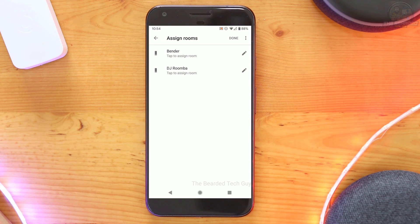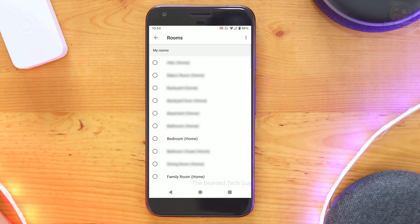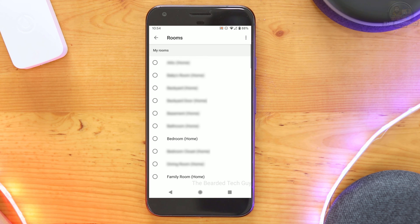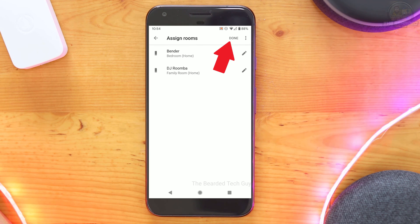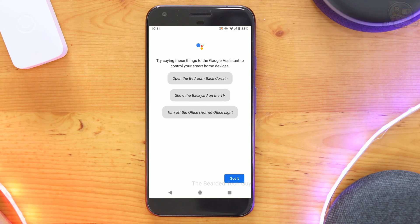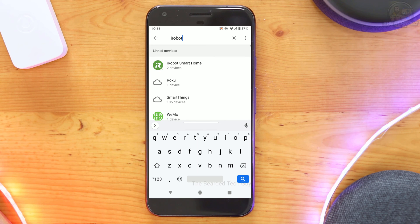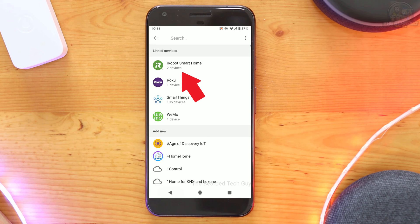Next, you will be presented with any supported Roomba robot vacuums or Braava robot mops that are linked to your iRobot account and support voice commands. Here you can assign them to different Google Home rooms. Take note this is only local to Google Home and has no impact on any settings within the iRobot app. Once you have assigned your rooms, click on Done. You can always change the room assignment in the Google Home app at a later time. Once account linking is finished, you should see a success message on your screen and iRobot Smart Home should be listed under linked services, along with a number of robots linked.